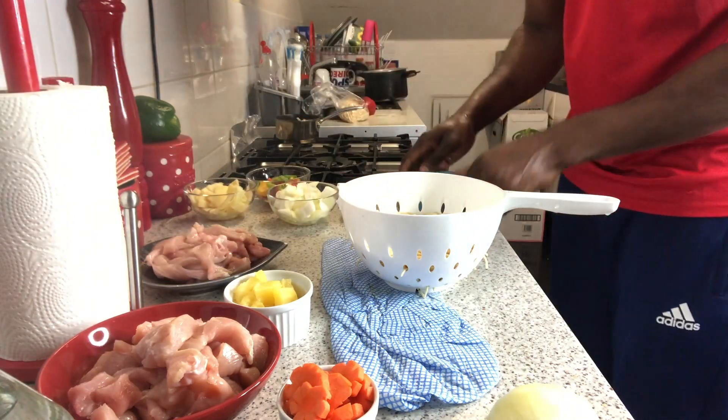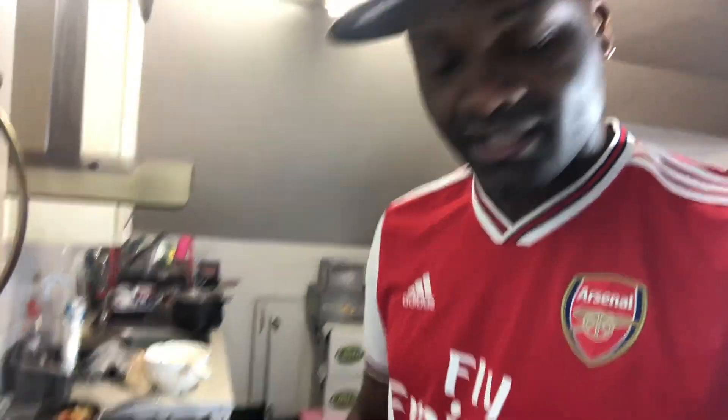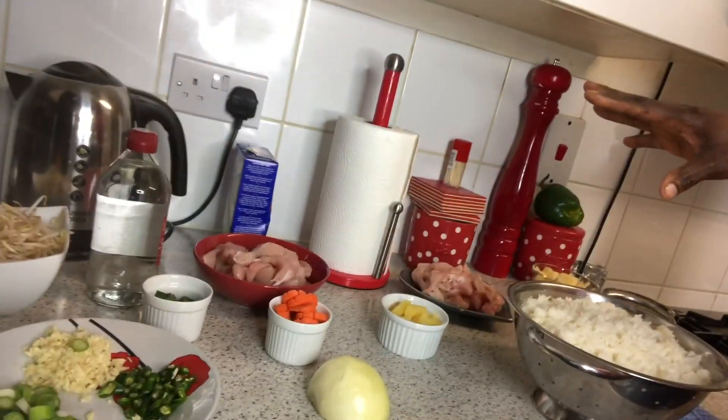This is the rice cooked earlier. When cooking Chinese fried rice, it's always best to use overnight rice because it's dry. You cook the rice and put it to cool so all the grains separate — you don't want it to clump together. As you can see, everything has been prepared, everything cut up and ready, so when we start, it's just bash bash bash and done.